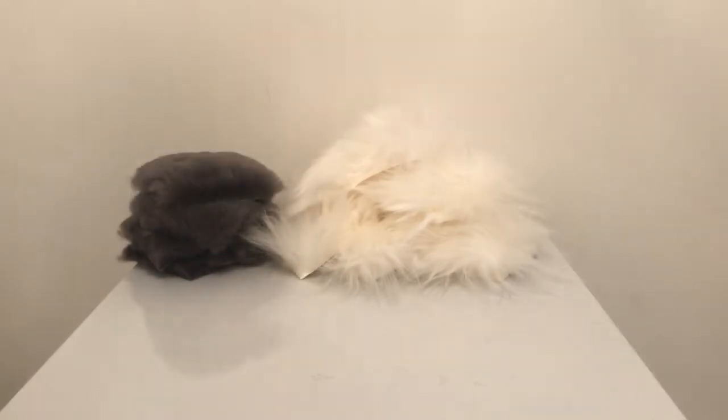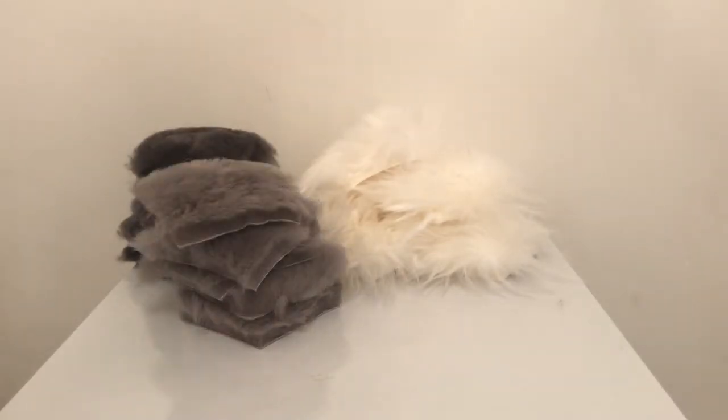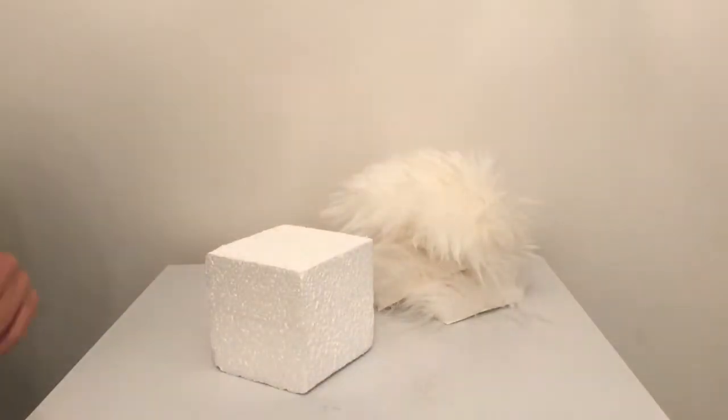Once you've cut all your fabric squares — I used three different types of faux fur fabrics — you can then start to glue your squares to the polystyrene cube.